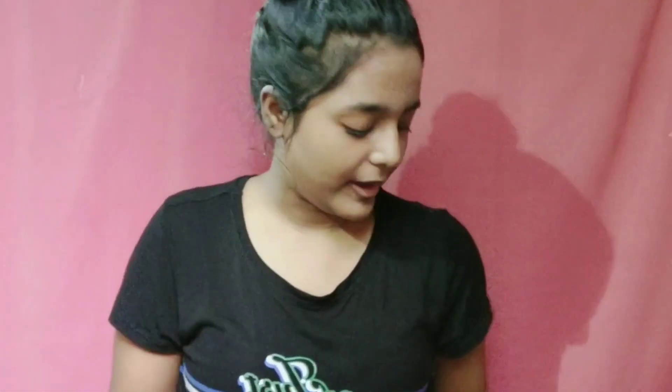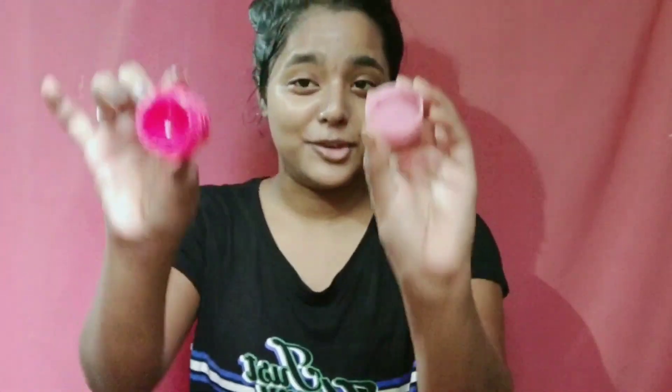For the next step I will use a lip balm. I normally use the Laneige lip sleeping mask, but unfortunately I have used it all up. Due to lockdown I am not purchasing it right now, so for now I am using this Lotus raspberry lip balm, and it's quite good — I love it.